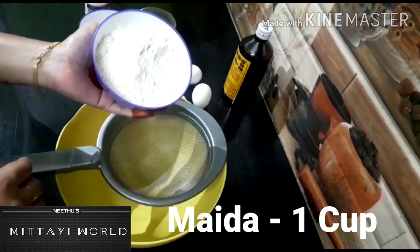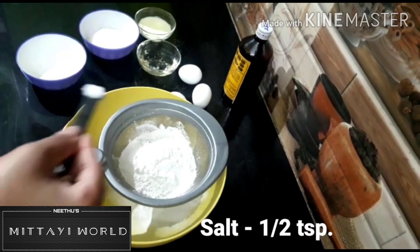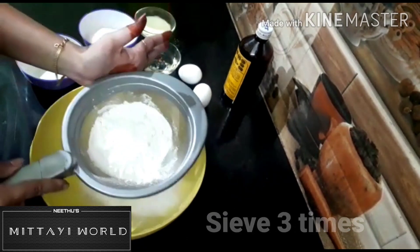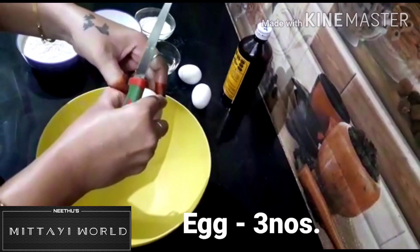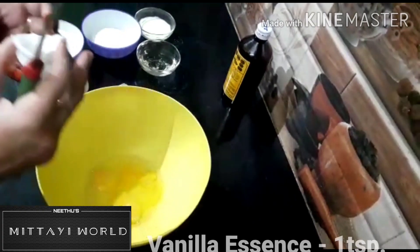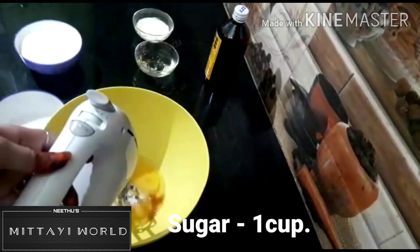Dry ingredients: 1 cup of maida, 1 tablespoon baking powder, 1 teaspoon of vanilla essence, and 1 cup of sugar.